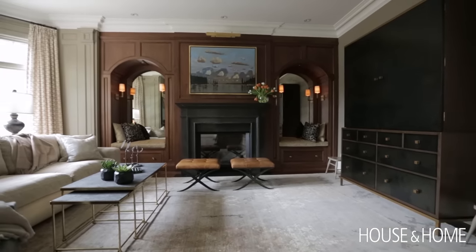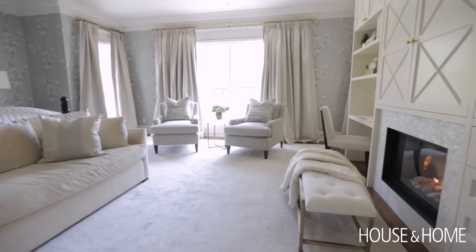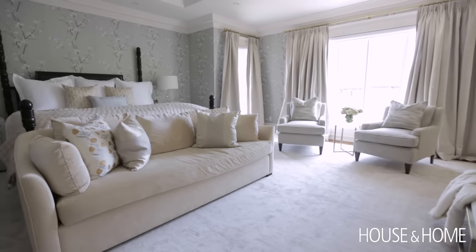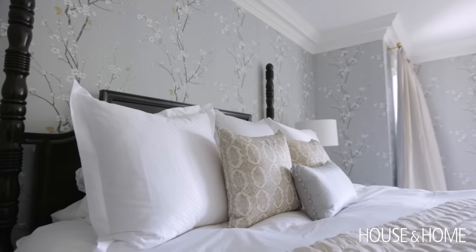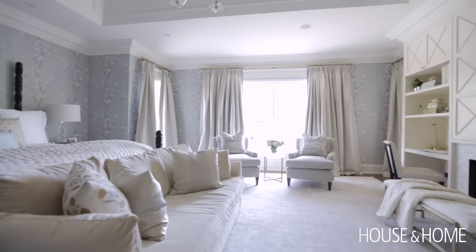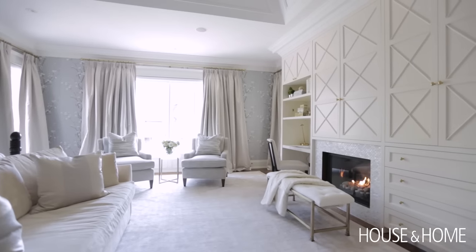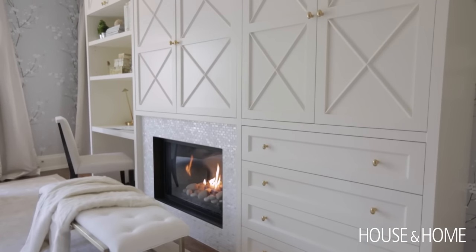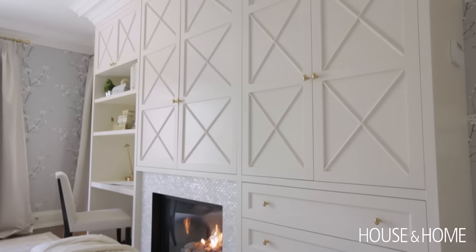I think the biggest splurge in the project was the redo of the master bedroom — I touched all surfaces. I put a really large custom broadloom silk rug down, wallpapered the walls in a lovely cherry blossom paper, all new bedding, and a sitting area in front of the window. We ripped out the old built-in and created something really luxurious that had a little seat for her to work at at night, a fireplace, a bench in front of the fireplace, and once again a television behind closed doors.